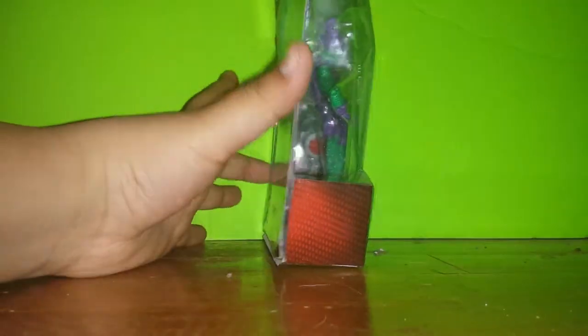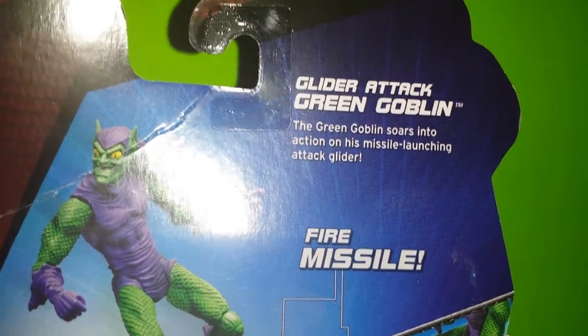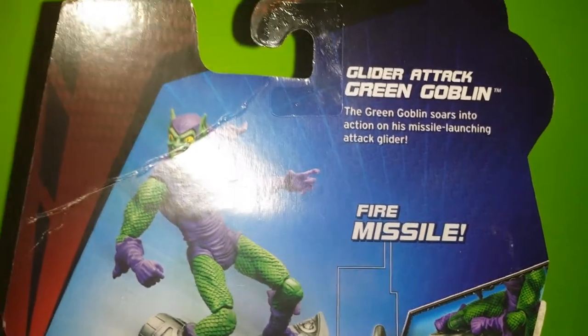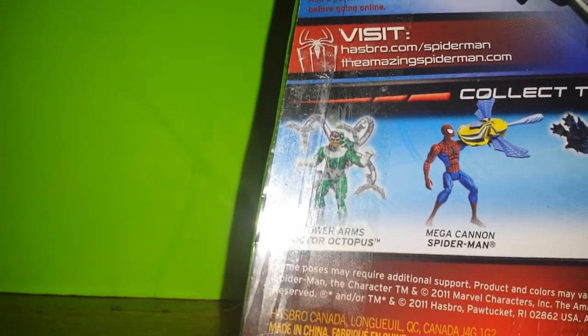Nothing on the sides. Here's something you guys can read if you want to. The Green Goblin soars into action on his missile launching attack glider. They want you to visit Hasbro.com slash Spider-Man and TheAmazingSpider-Man.com.